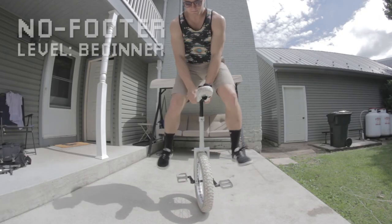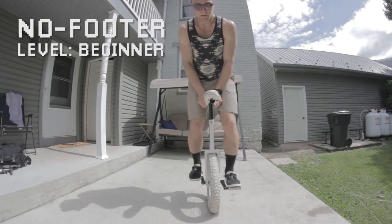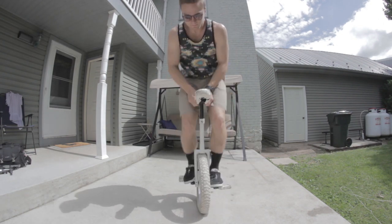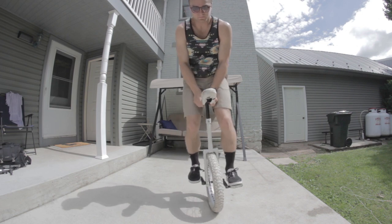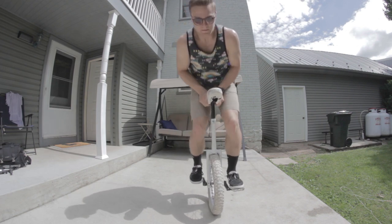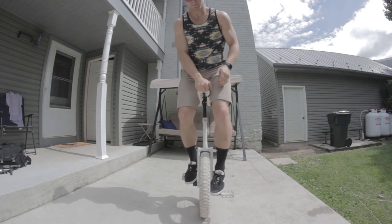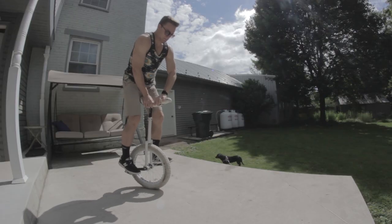So last week, as part of your homework, I assigned the seat in front no footer. The reason for that is that a 180 unispin, or a one spin, is just not that much different from a no footer. Really, it's not that much different. So basically, you're doing a trick you already know how to do, except this time your hands have a little job to do. And it's really not even that hard of a job.